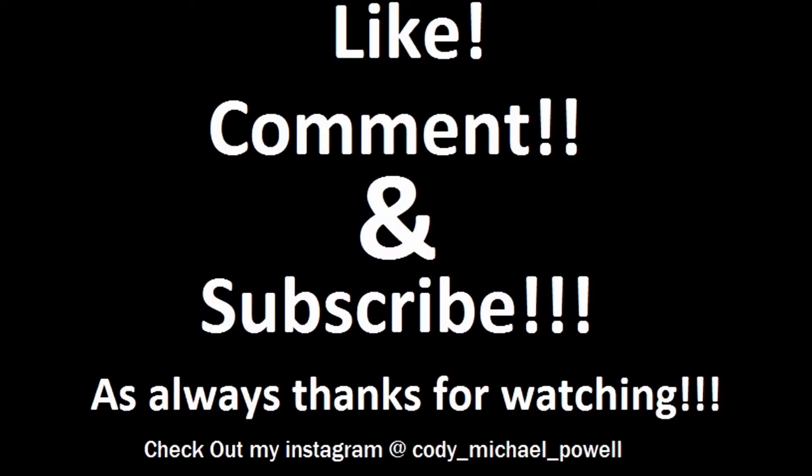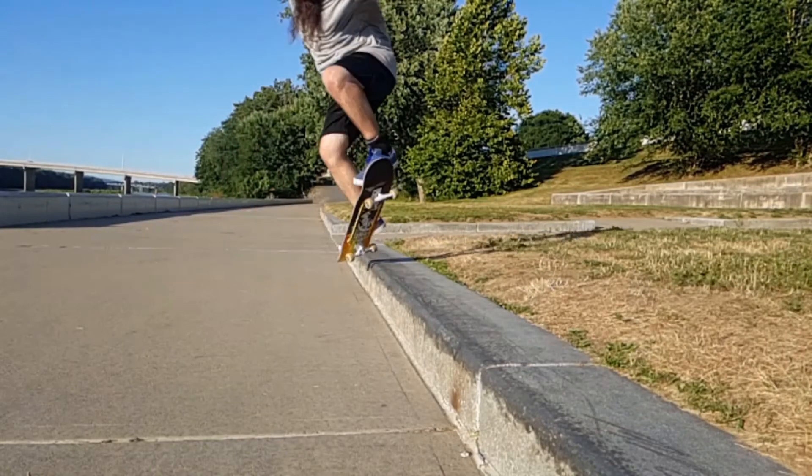Anytime you learn a trick that has taken a long, long time — 12 years — it really makes you wonder what took 12 years to do it. But I hope you guys did enjoy the video. And as always, thank you for liking, commenting, and subscribing. I can't wait to get out and skate again. Have a great day, guys, and keep pushing forward. Bye-bye.